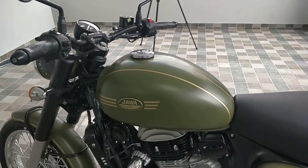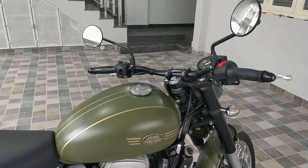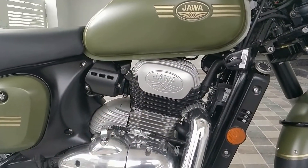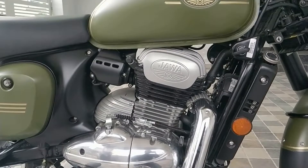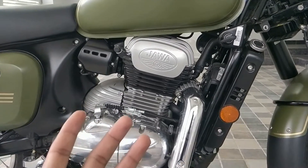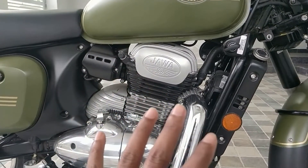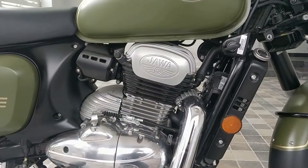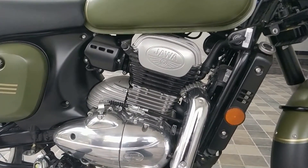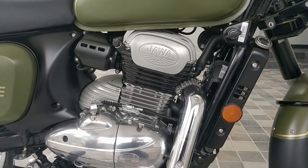On the tank you can see Java written — Java is written almost everywhere on this bike. Now coming to the actual specs: you get a 300cc engine, not exactly 300cc, I think it's around 293cc. You can see how they've designed it to be very compact with no extra space left, which also gives it a more legendary look.